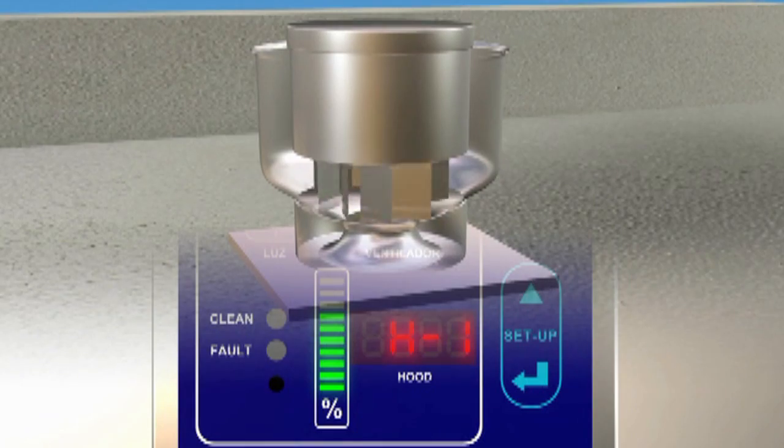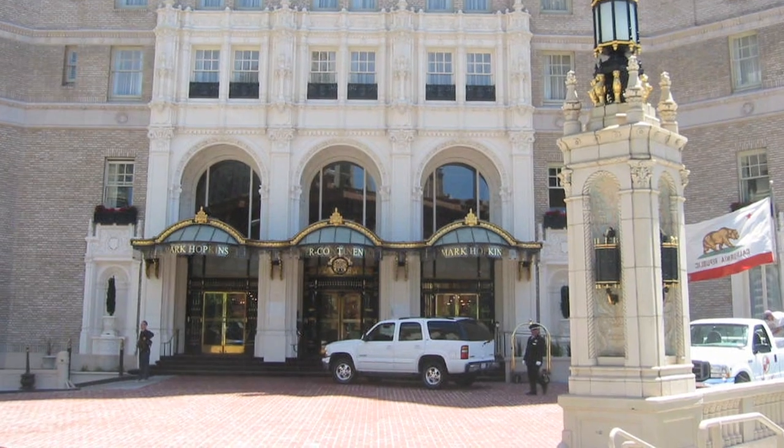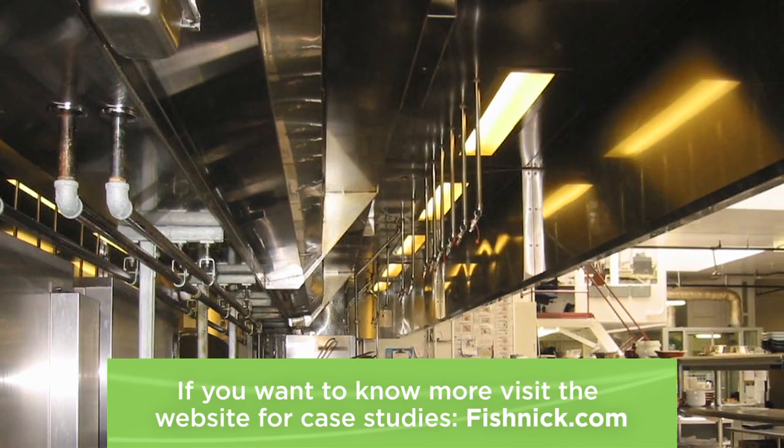Slowing down the exhaust fans translates to significant energy savings. In one case study, installing a demand ventilation control system in a hotel kitchen resulted in annual savings of $20,000.